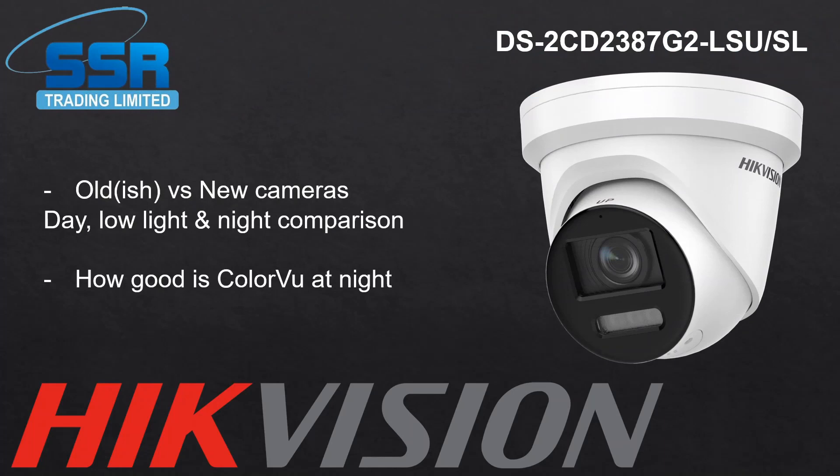Hey guys, welcome to another one. This is more or less our final part of our little trilogy of live guide videos. Hope you guys enjoyed the last couple. In this one we're really going to show off how good the colour view is at night. My plan was to get a really old camera and compare it to this one — I know it's an unfair comparison, but I wanted to show the difference. Unfortunately I couldn't get my hands on a really old camera, so the one I've done will have to do.